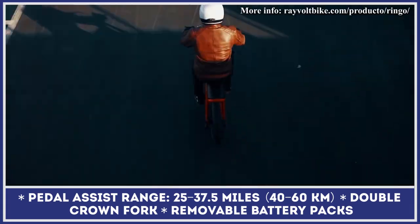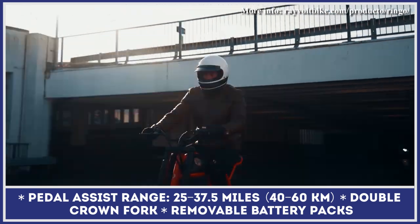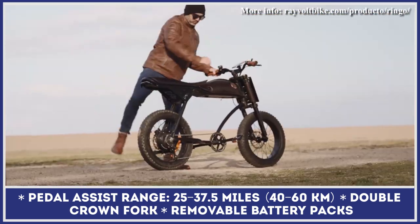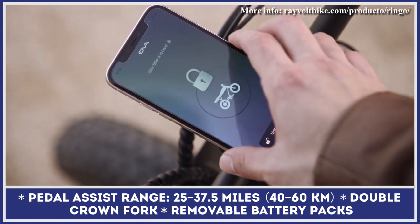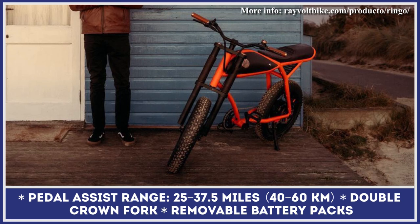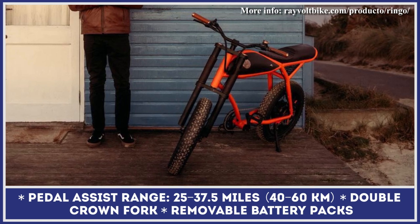Ringo is sold with four removable battery pack options. The base option is a 36-volt, 10.5-amp-hour unit good for 25 miles of riding, while the top-of-the-line battery offers 37.5 miles of riding with its 48-volt, 14-amp-hour credentials.